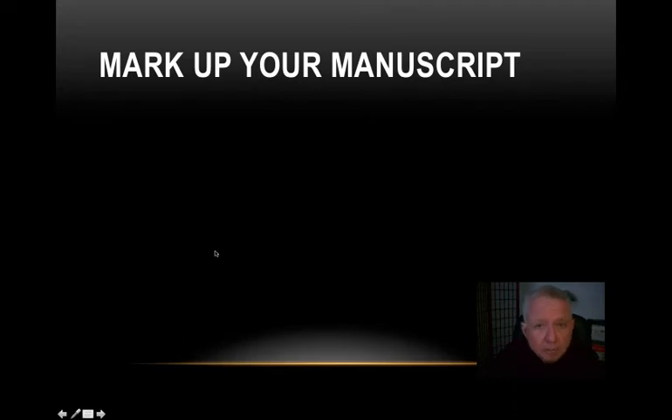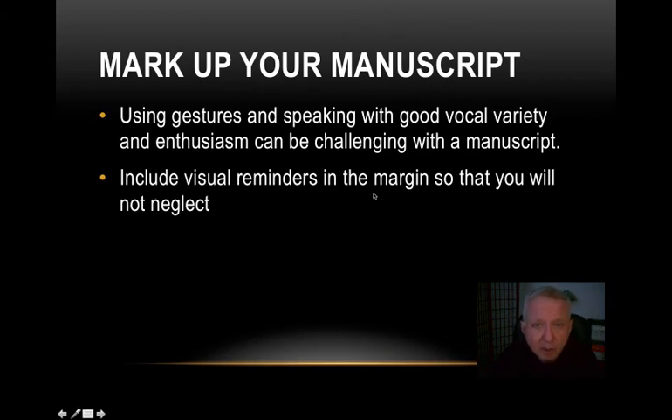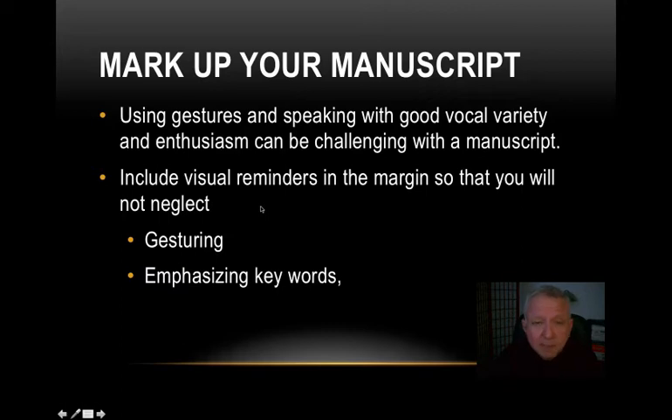Once you get it all word-processed, you're going to want to mark up your manuscript. You can put notes in the margins manually. When speaking from a manuscript, you want to use gestures and speak with good vocal variety and enthusiasm, but it can be really challenging — it can sound like you're just reading. Nobody wants to be read to; it puts everyone to sleep. So put visual reminders in the speech itself — in the margin or within the text — so you don't neglect things like gesturing, emphasizing key words that need to be louder or stronger, or slowing down or speeding up in certain passages.